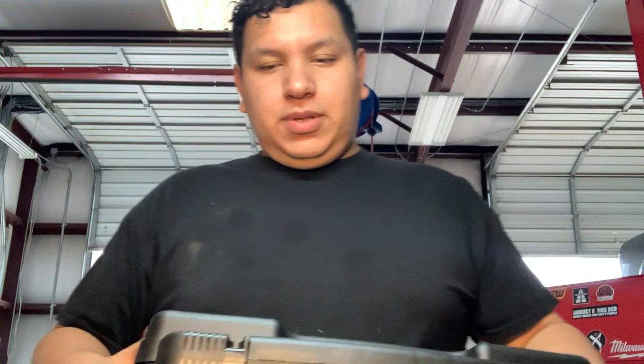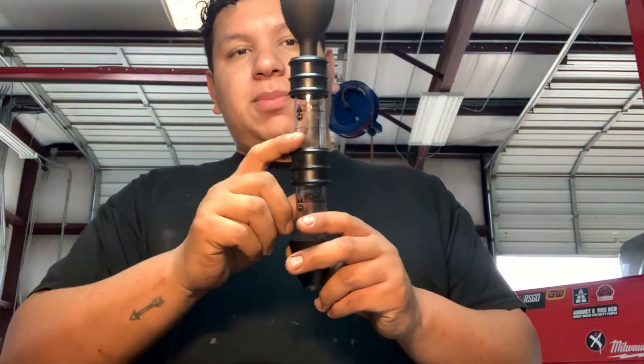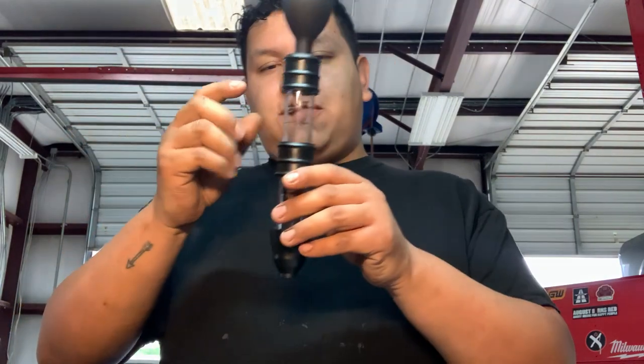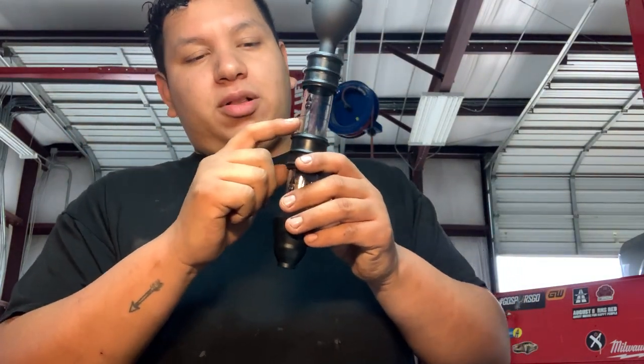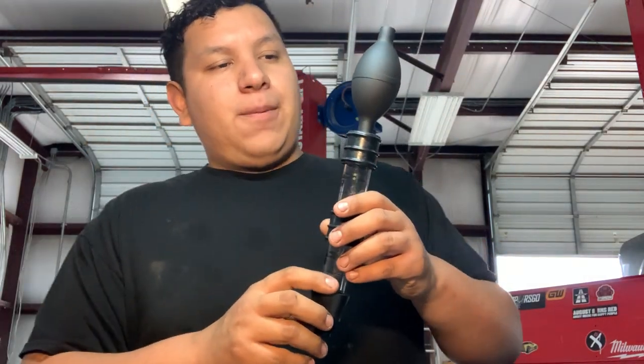I also got this from a buddy — it's basically a block tester combustion leak tester from UView. This one's a double chamber. I found out about the double chamber from Nuts and Bolts with Tone. Basically you have a lower chamber and an upper chamber. If the fluid turns color on the top one, then you know you have problems. With the original single-chamber block tester, I had a Cadillac with bad head gaskets and it kept getting contaminated.